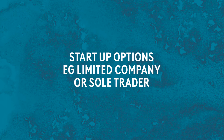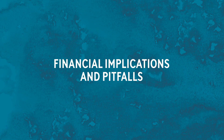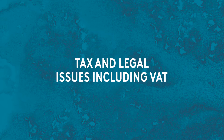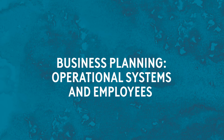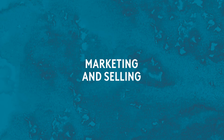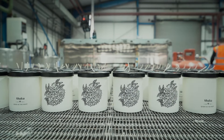This course will help you to navigate how to start your own business, start-up options such as the choice between limited or being a sole trader, financial implications and pitfalls, tax and legal issues including VAT, business planning which can include things such as operational systems or hiring employees, intellectual property such as trademarks, and marketing and selling including the choice of sales channels.